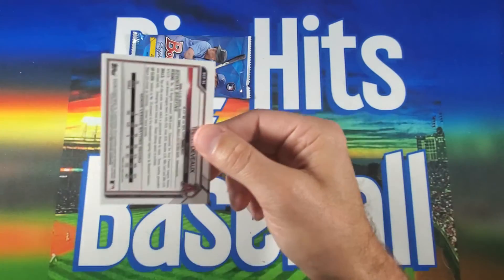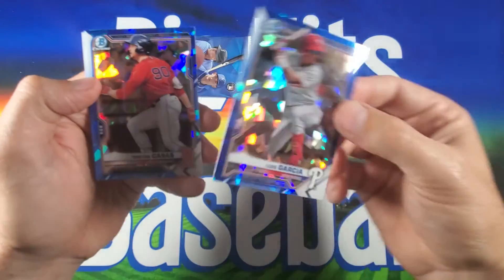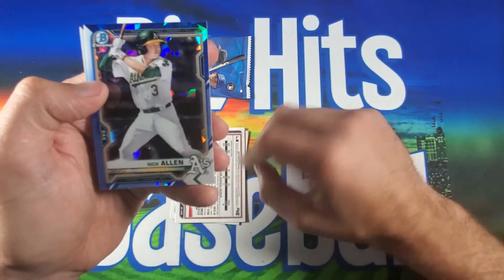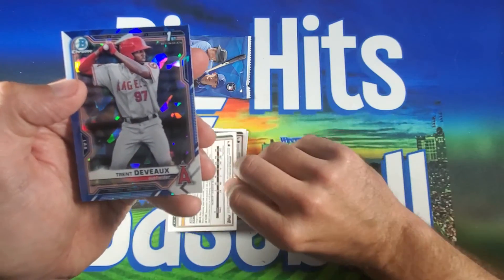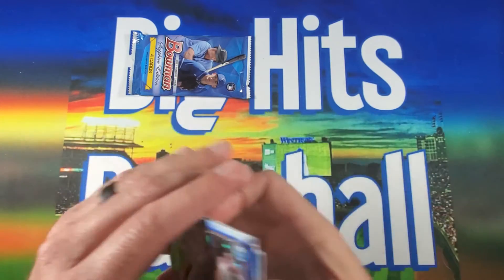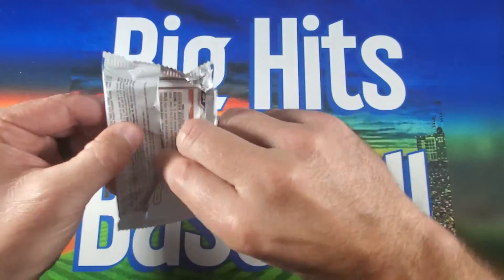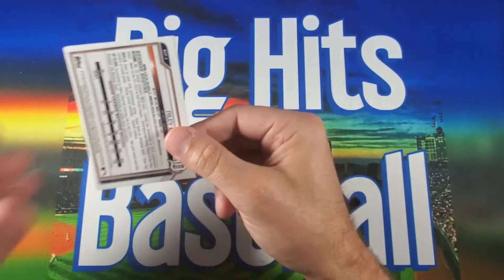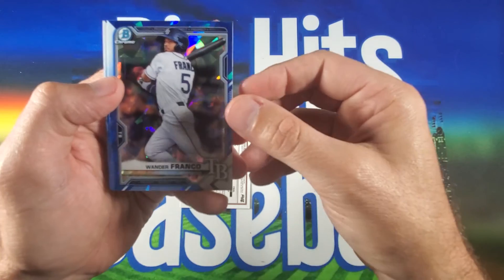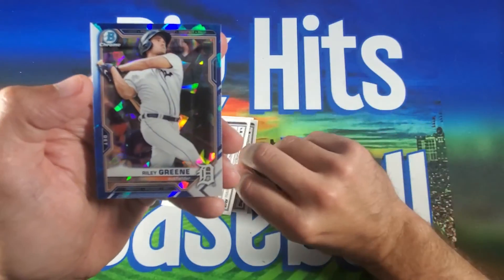Two packs to go. That's a First on the back — Luis Garcia. Tristan Casas, Nick Allen, and Trent DeVoe — First. Last pack and we have not gotten any of the big ones yet. Alex Thomas, there's a Wander Franco, Nick Bitsko, and Riley Green.